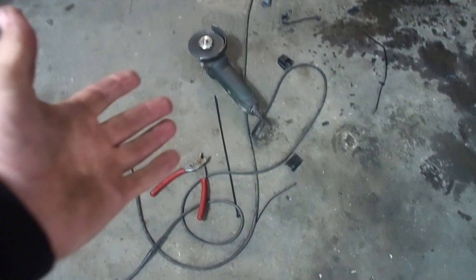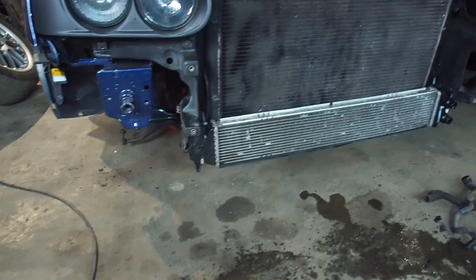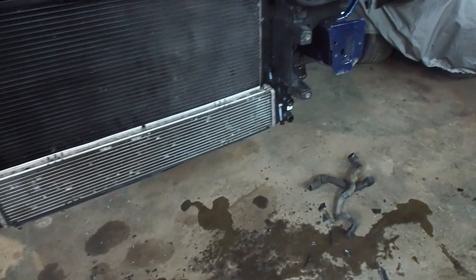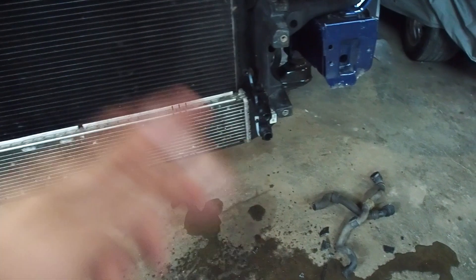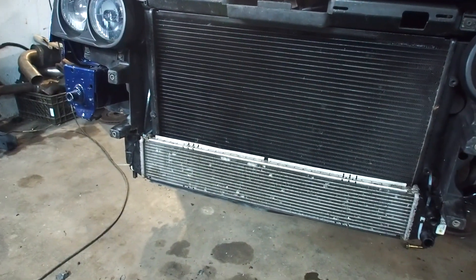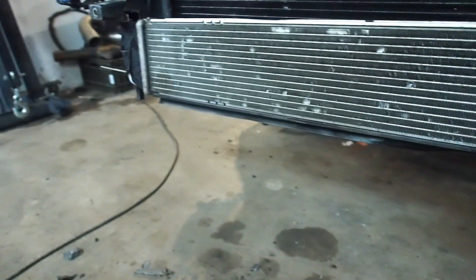Here are my weapons of choice: the angle grinder, some side cutters. Take two - I've turned it around the other way because this side comes closer to the bumper, so it's better for the pipes to be on the far side. Let's see if I can put the front panel on - it's raised now and it's exactly the same height as the radiator, so it should fit perfectly.